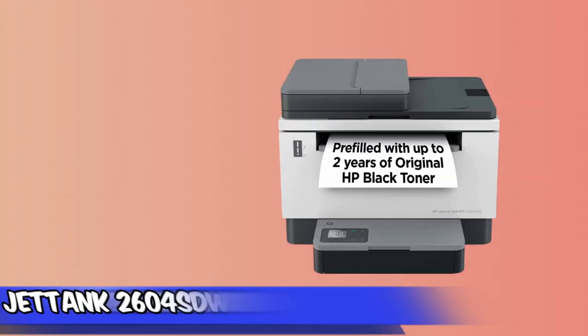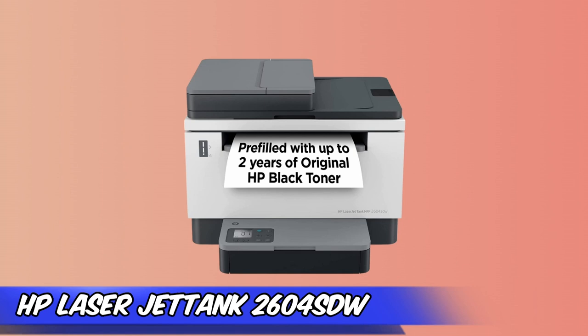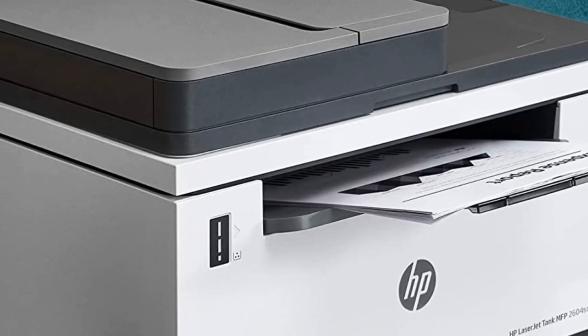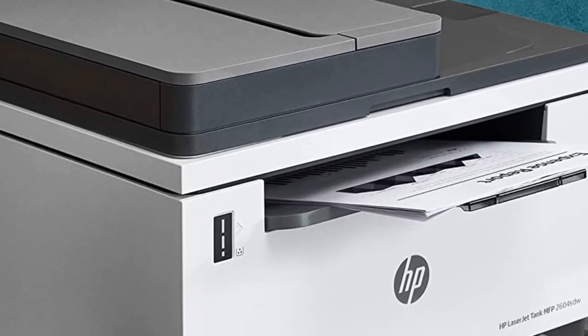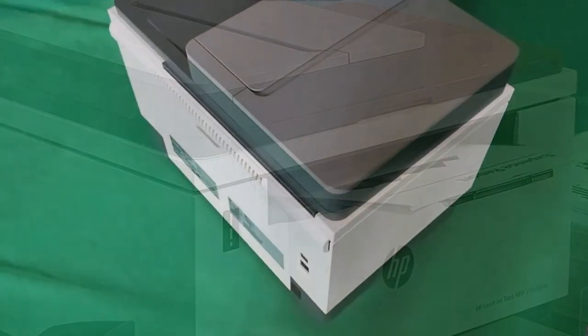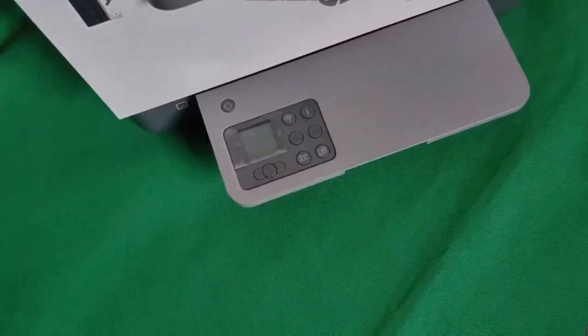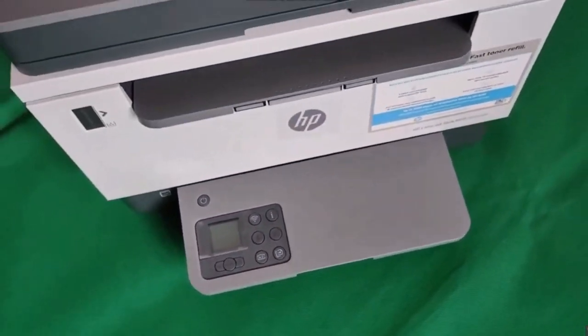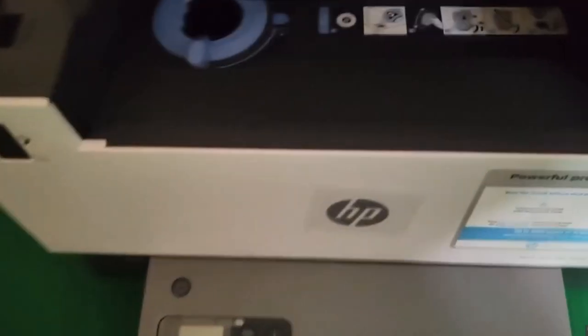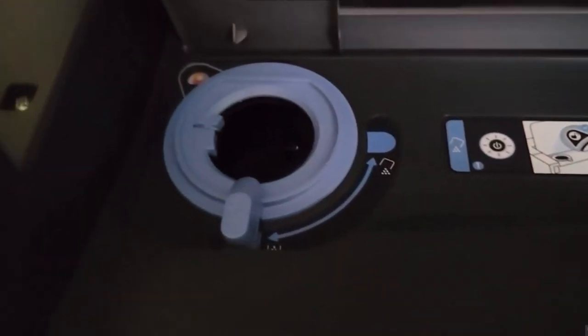At number two, it's the HP LaserJet Tank 2604SDW. The 2604SDW has quite a compact footprint, making it easy to stash away in a home or in the corner of any busy office. HP has opted to keep only essential controls on the printer near the bottom. The buttons present indicate Wi-Fi connectivity, as well as the ability to quickly copy documents using the flat scanner or auto-document feeder. There's also a dedicated button for making copies of ID cards, which allows you to scan each side of the card before the printer prints both sides out on one page.